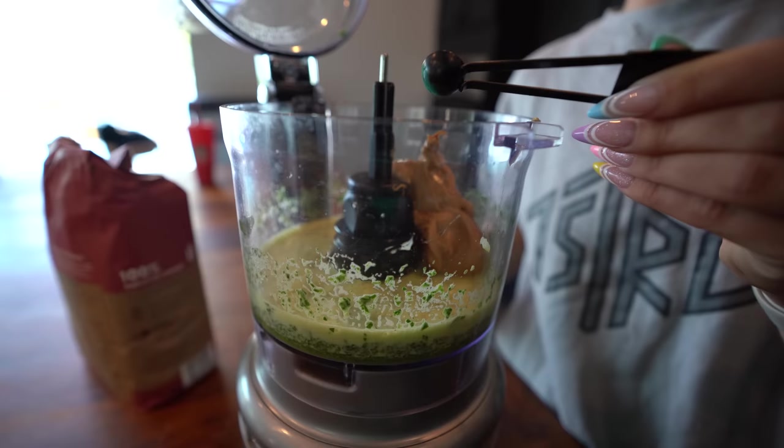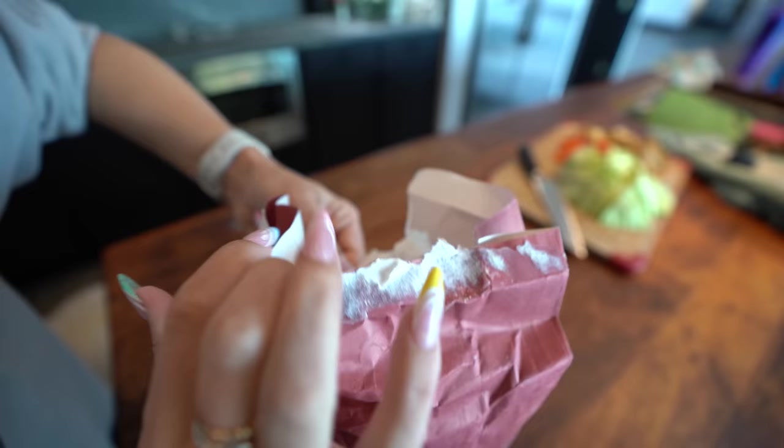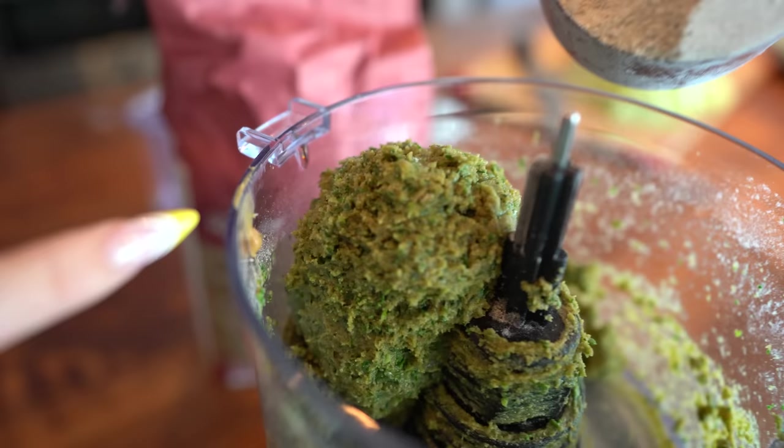This is spirulina — it's used in a lot of green juices and green smoothies. It's from an algae, and we're just going to use a little bit because a little goes a long way. It's going to give us more color. Now we're blending that up again, and last but not least, two and a half cups of whole wheat flour — adding it in slowly and it's starting to take the form of a dough.